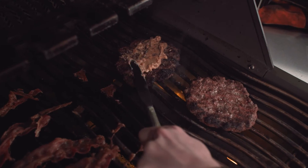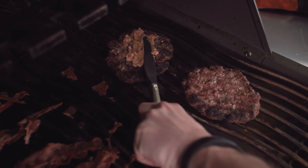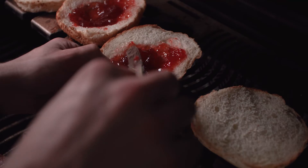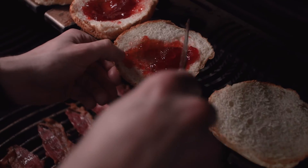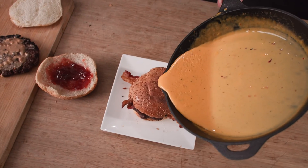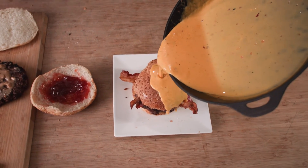When the patty reaches 160 Fahrenheit and it's well cooked, it is time to add the peanut butter. Add the jam to the bread, and if you're willing to, you can even add some bacon to it. Close the burger and as a final touch, pour the milk cheese all over the place.